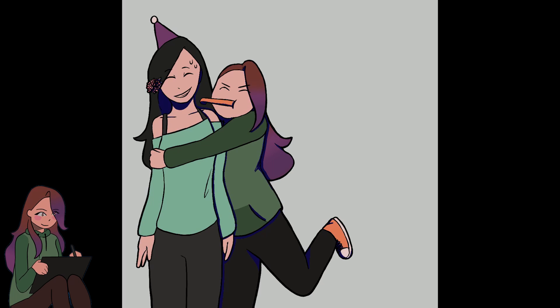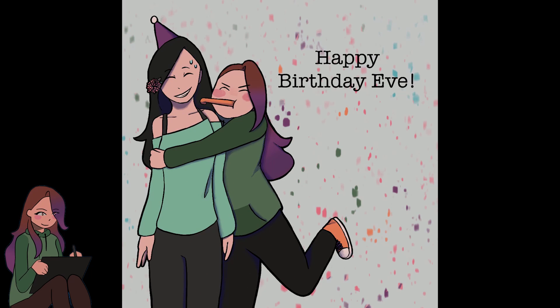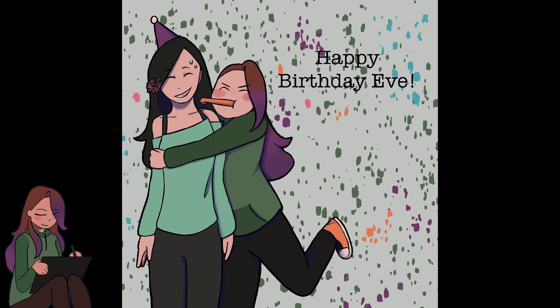And now here's the shading. I put down like a regular blocky shading and then basically smoothed it out using the blend tool in Procreate. This was made in Procreate. I tried to make confetti, but that did not look like confetti, so we changed it to flowers.